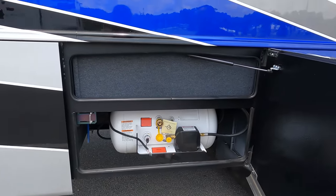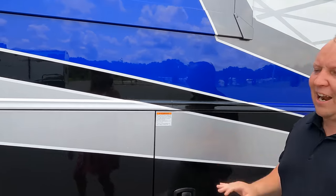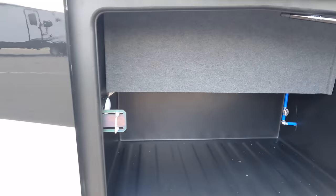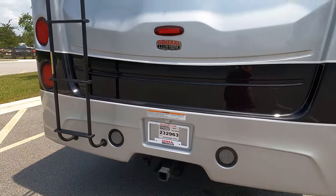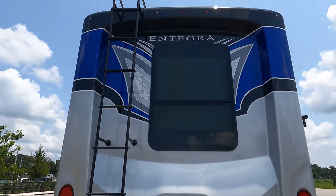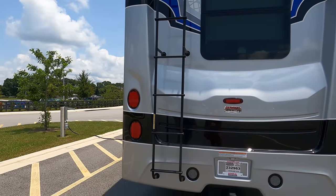Right here is your propane tank, and right here are all the specs of this motorhome - lengths, tank sizes, widths, everything right there. We also have that down in the description below. Right over here we've got more storage with a light on the inside, and more storage here. Coming around the back, we do have a fiberglass rear cap - very nice feature there. Marker lights right there, your backup camera is there. Right here is your hitch - it is a 12,000-pound hitch, and this motorhome can tow a true 12,000 pounds. We also have a ladder to get up on the one-piece fiberglass roof.